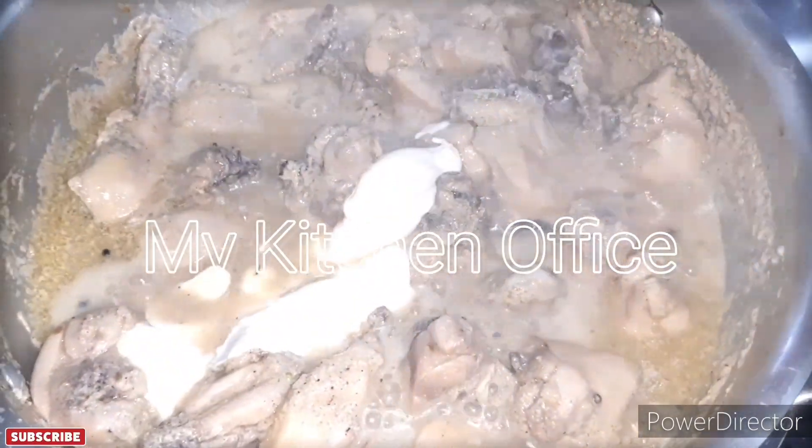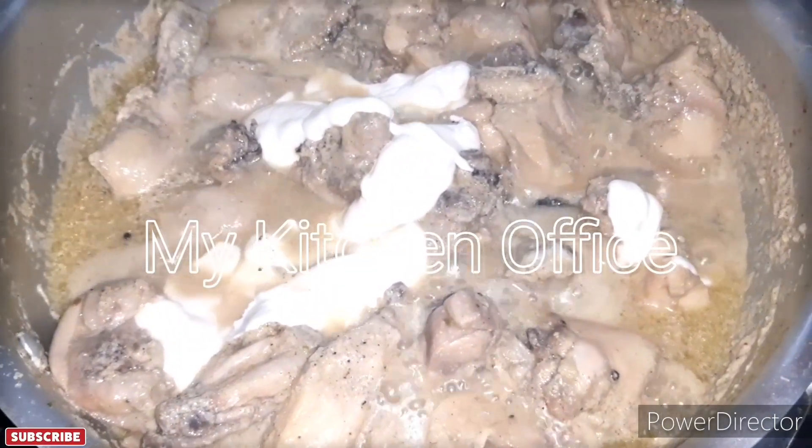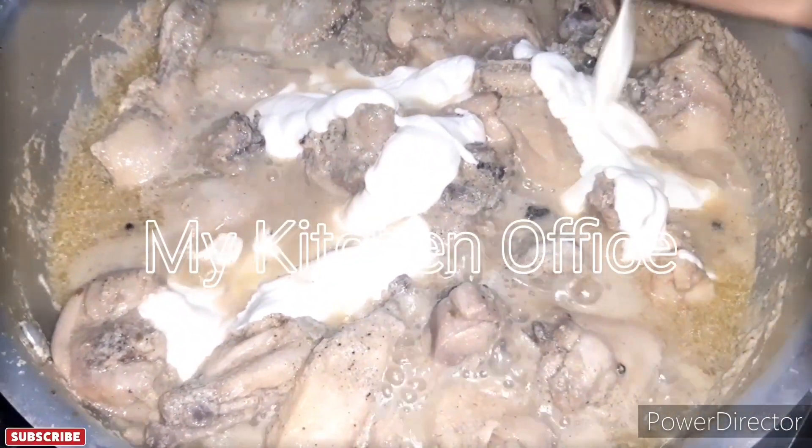Assalamualaikum, welcome to my channel My Kitchen Office. Today I will have a new recipe for you: White Chicken Curry.